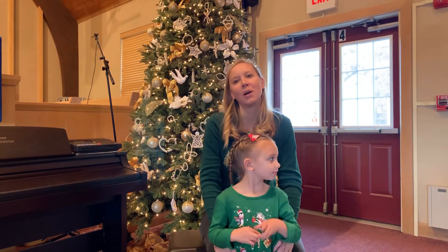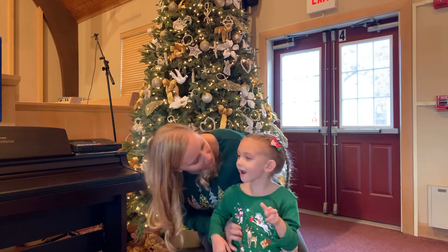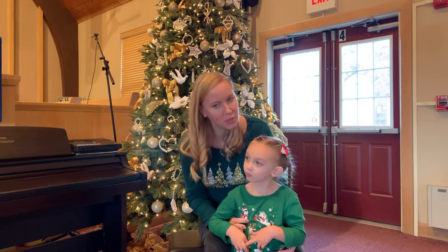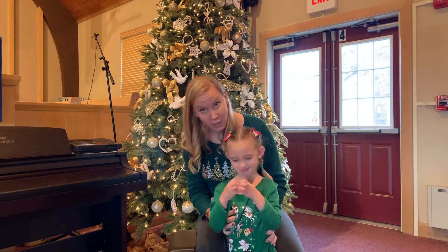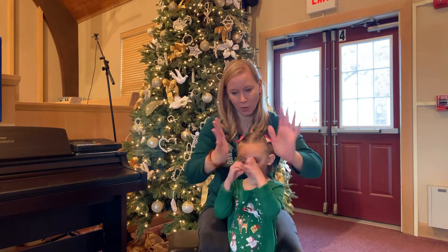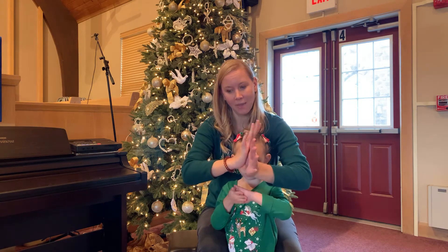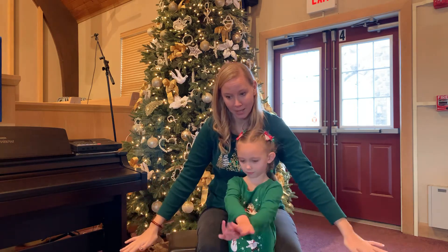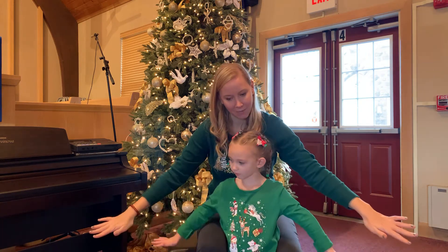Now we're going to share the sign of peace with each other. Do you remember how we showed everyone this last week? Well, let's remind ourselves. The sign for peace in sign language is actually made up of two signs. The first one is you put your palms together and you twist them — that means 'to become' — and then you spread them out, and that means 'calm.' So together, 'to become calm' is the sign for peace.